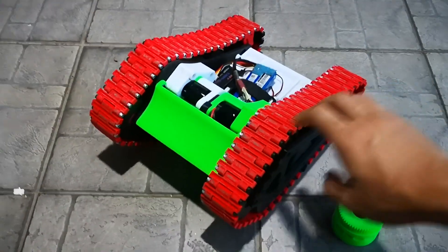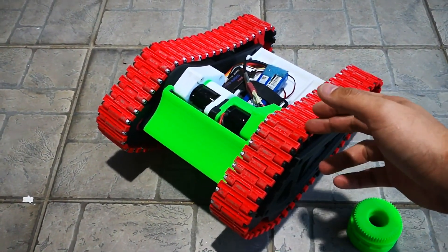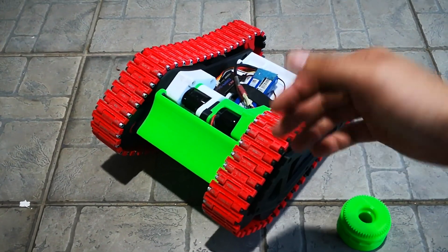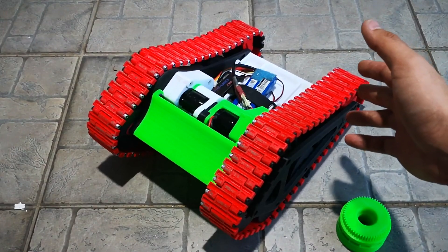If you have any questions or any problems, you can contact me in the comments below or on Thingiverse, which is in the link I provided. Hope you have fun driving this after it's improved — it becomes much smoother.